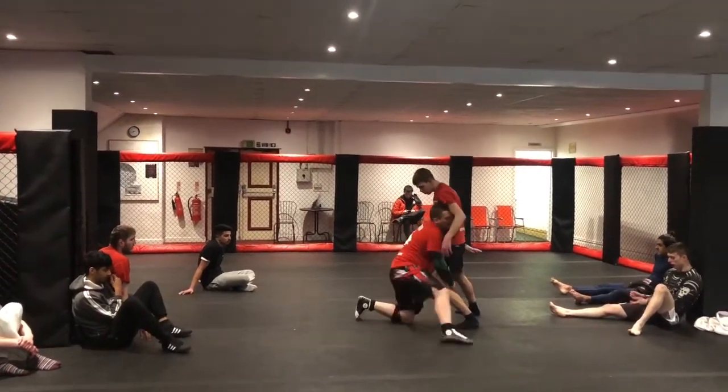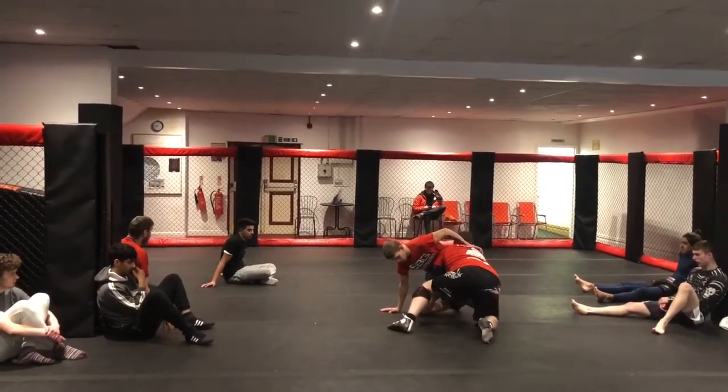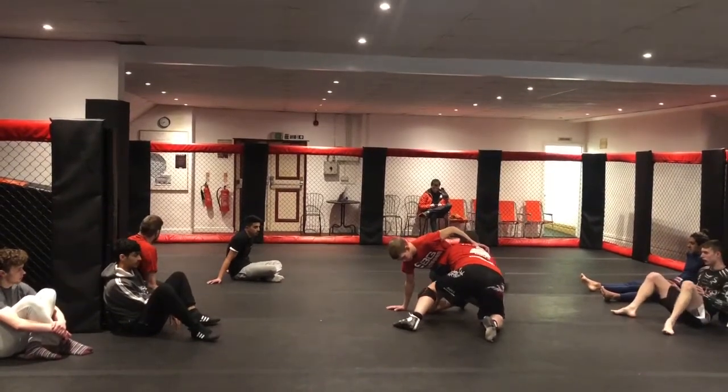So I'm going to step this foot around, change my angle, and then complete the takedown. If it ends up on the single knee, you grab the chin and pull it out.